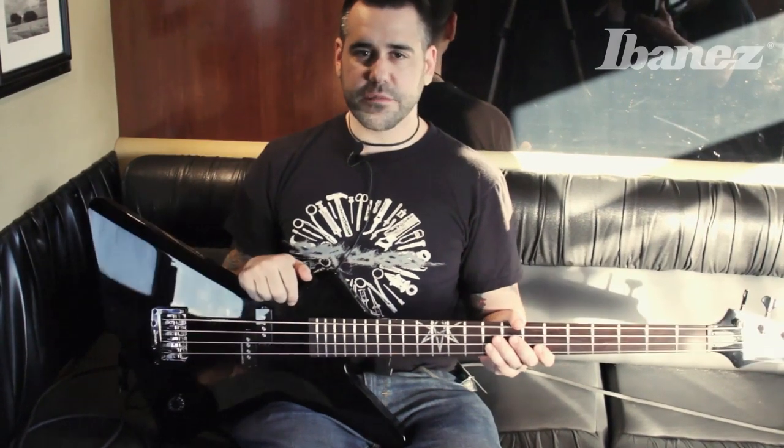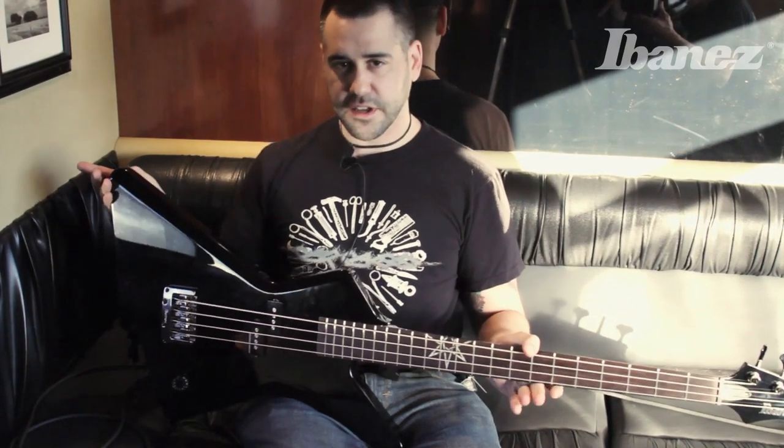Hey, what's up? I'm Mikey from Killswitch Engage, and you are looking at the new MDB3 bass.